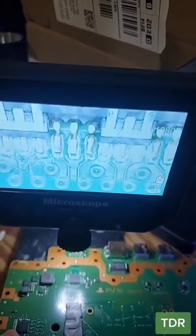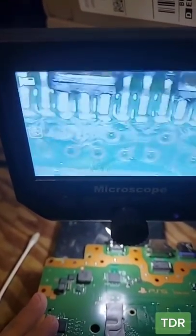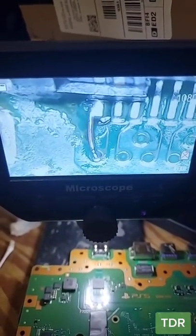Let's solder this on. So we ran it under the solder iron, and if you notice here, the last pin is actually ripped. So let's run a trace. We ran that trace. Let's put it back together and test.